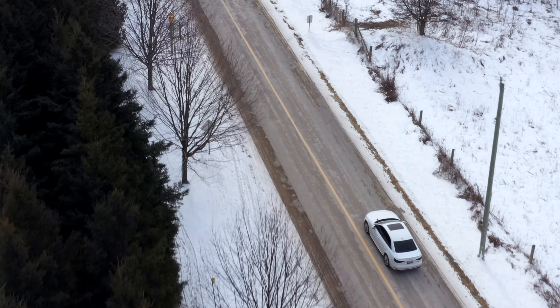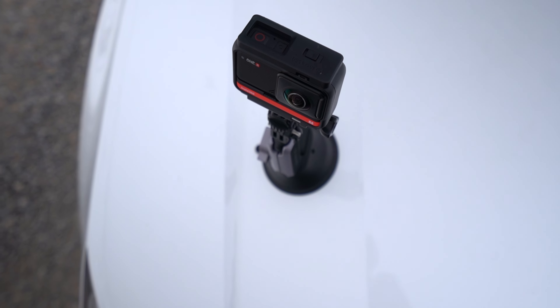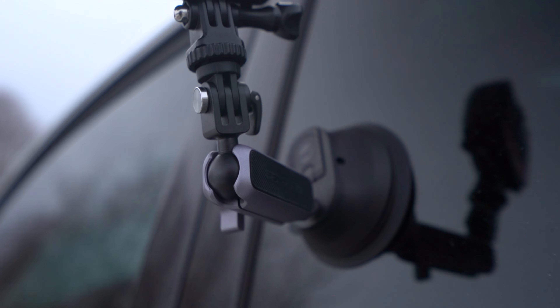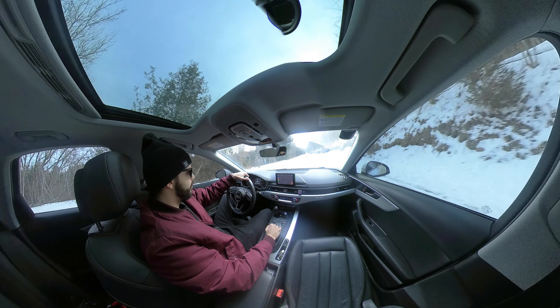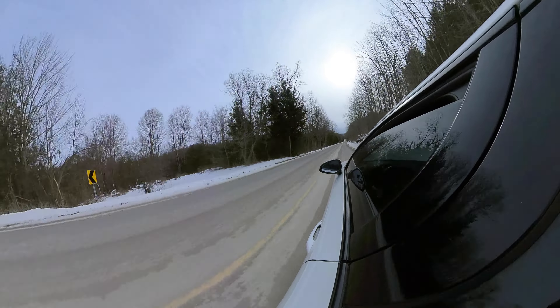We finished up our shots with the suction cup mount and I have to say I'm very impressed. It's so cold today that I'm surprised it's working as well as it is, but so far no issues whatsoever. I was nervous because of how small it is when I first opened it up, but it is performing wonderfully. Interior of the car, you can get some really cool angles. Exterior of the car, same thing. 10 out of 10, would recommend. Next up on the list: selfie sticks.